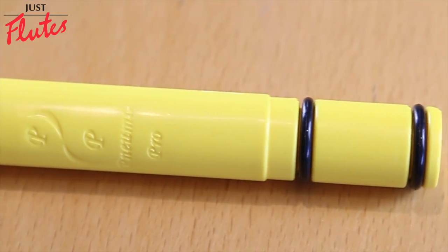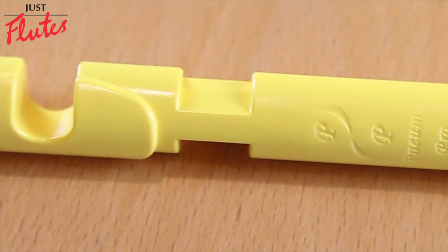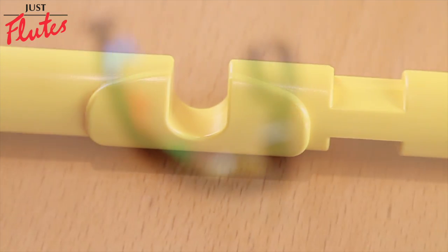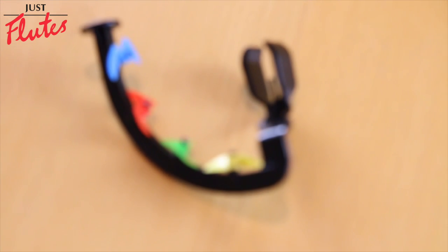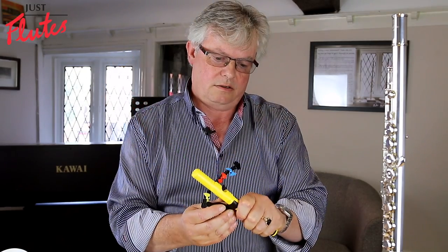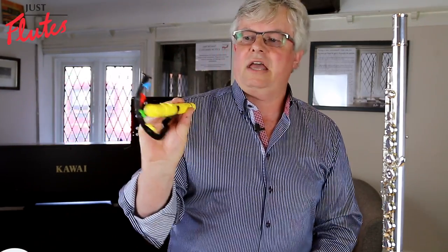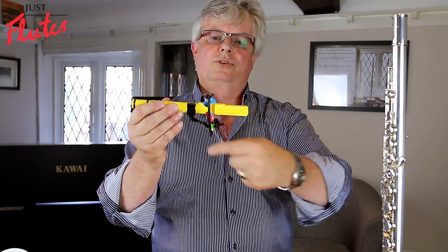It consists of a plastic head joint here, which doesn't make any sound, and also a series of windmills. You fit the two items together — they just clip together like this — and you can see that you have a head joint with an arc of windmills around here.